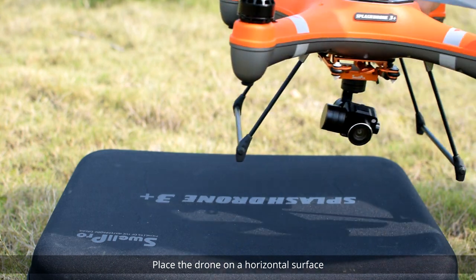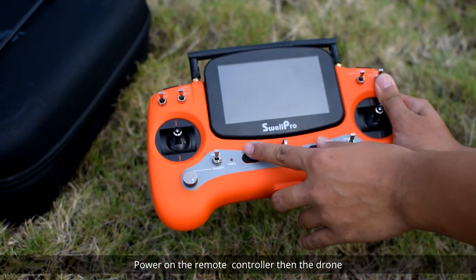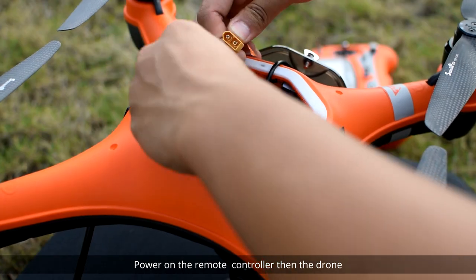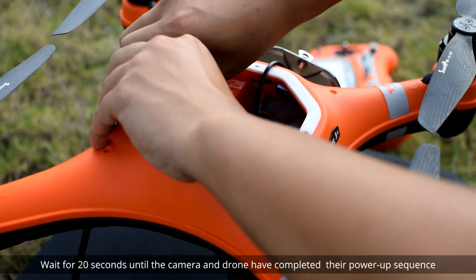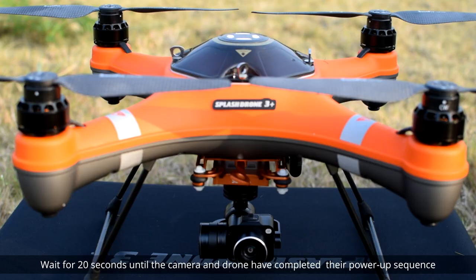Place the drone on a horizontal surface. Power on the remote controller, then the drone. Wait for 20 seconds until the camera and drone have completed their power-up sequence.